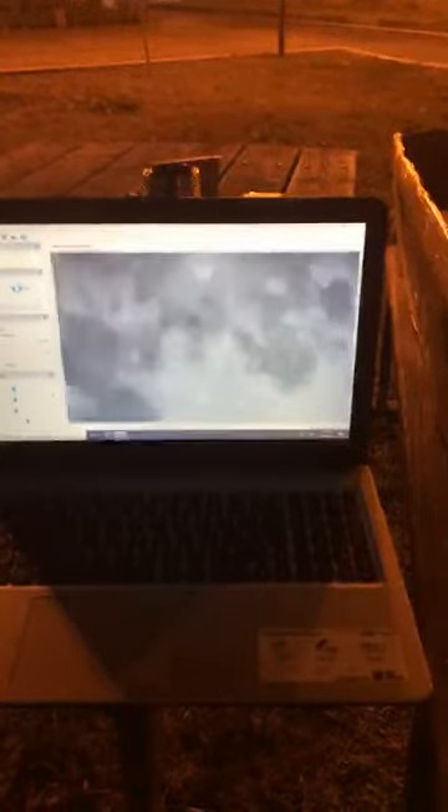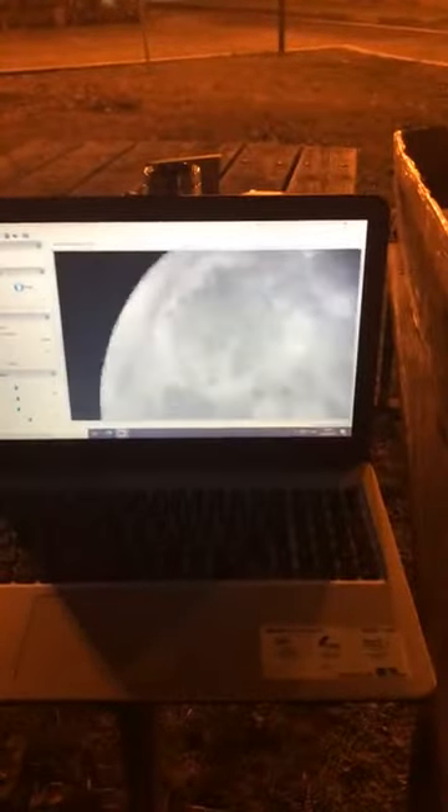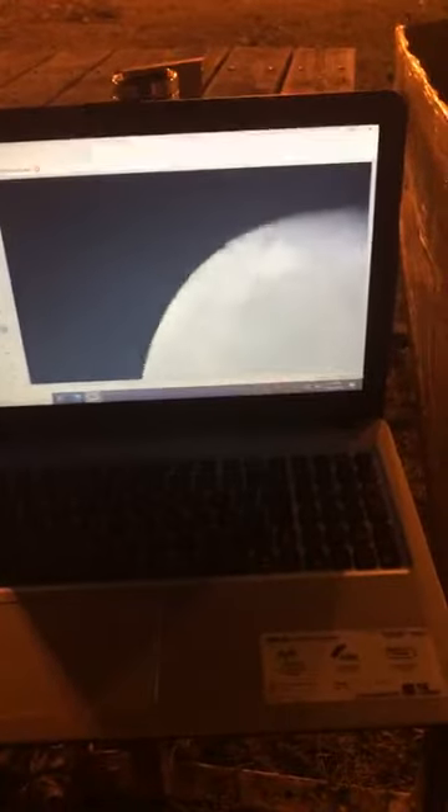I'm trying to show different parts of the surface. Let's fly to the moon — virtually we can fly to the moon. Here is just small equipment that can show a lot. That's the moon.